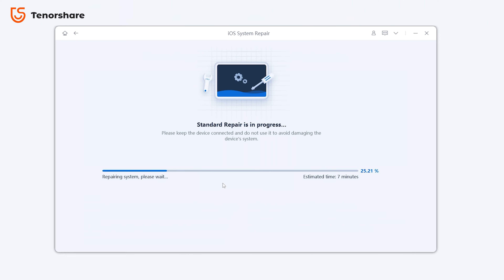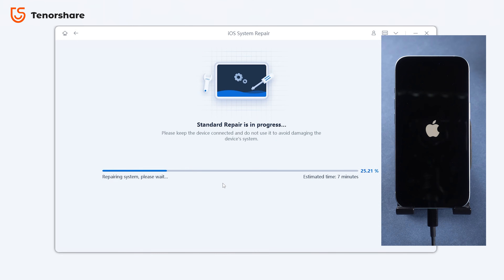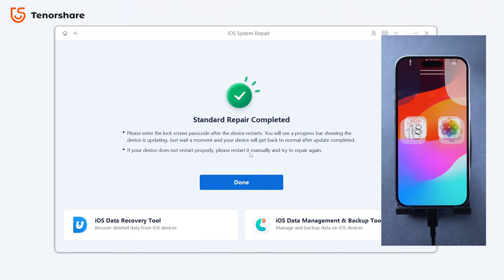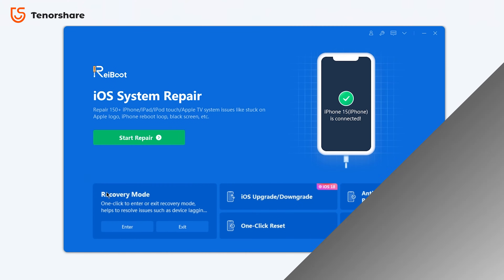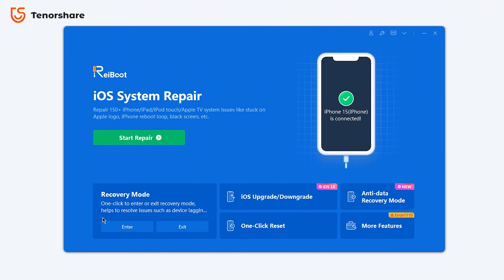By following the process, your iPhone will return to normal with all your apps and data intact — it's that effective without any data loss. Reiboot also has a lot of useful features. If you're interested, you can download Reiboot for free from the link below.